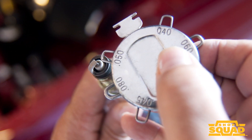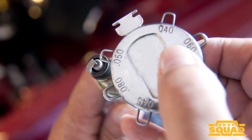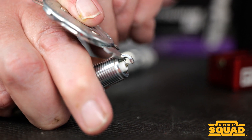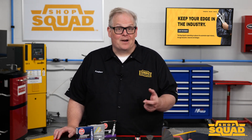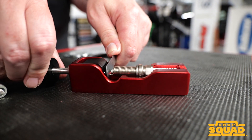Here is a wire style gauge tool. The wires are a specific thickness and are gently slid between the electrodes — do not force the gauge between the electrodes. If the gap is too small, you can use the end of the tool on the electrode to bend it back. If the gap is too large, you can use the same tool to bend the side electrode down so the gap is within specifications.